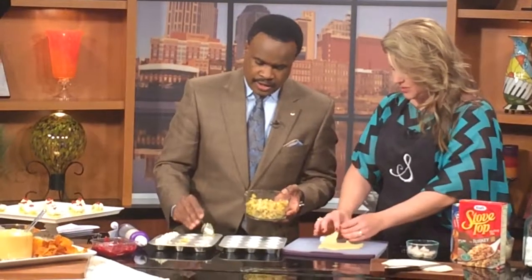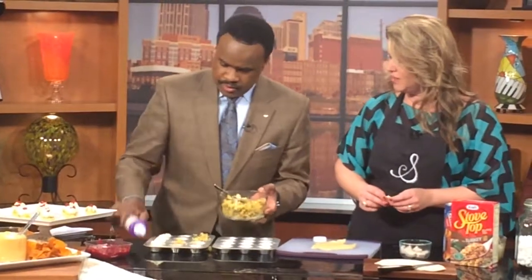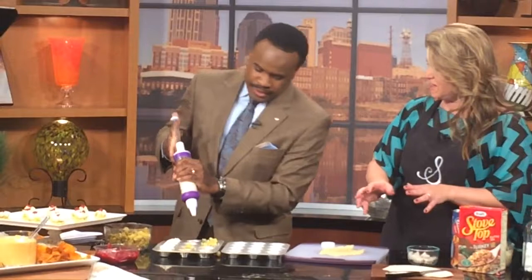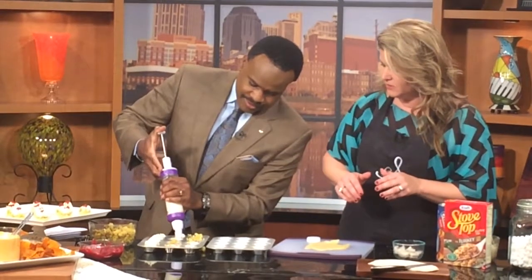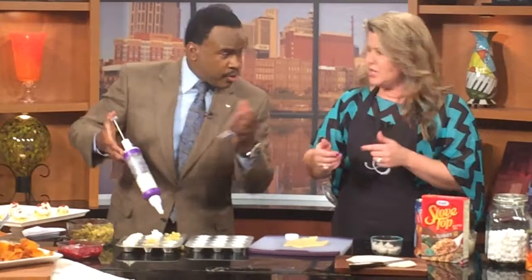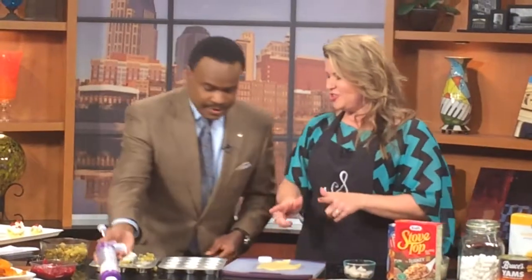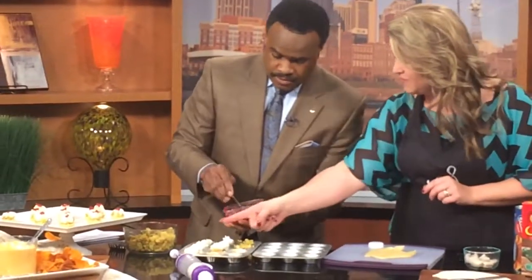Now for the fun part with the mashed potatoes — grab that little mashed potato gun! I knew you'd like that part. Just be careful. You're going to pipe it as pretty as possible right on top of the stuffing. If you don't have a piping tool, just take a Ziploc bag and cut a little hole at the bottom. The key is that the mashed potatoes hold it together. Then put it back under the broiler for about five minutes, and it comes out beautifully. Then just add a little dollop of cranberry relish right on top.